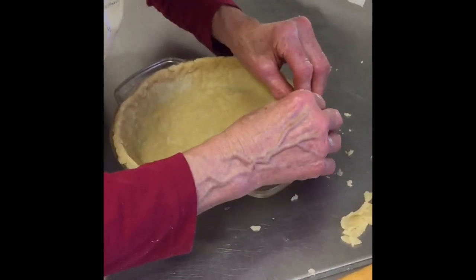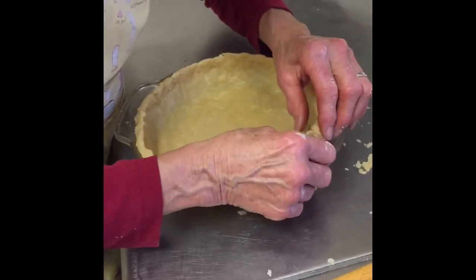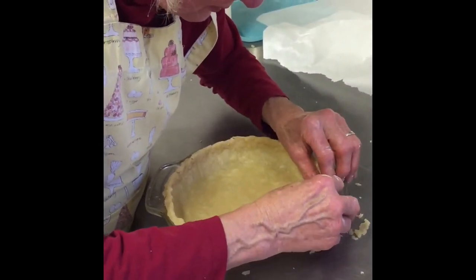Probably about 9,000. 9,000! Yeah. Lisa's been at this, what, 15 years now? I started doing this when she started having a restaurant.